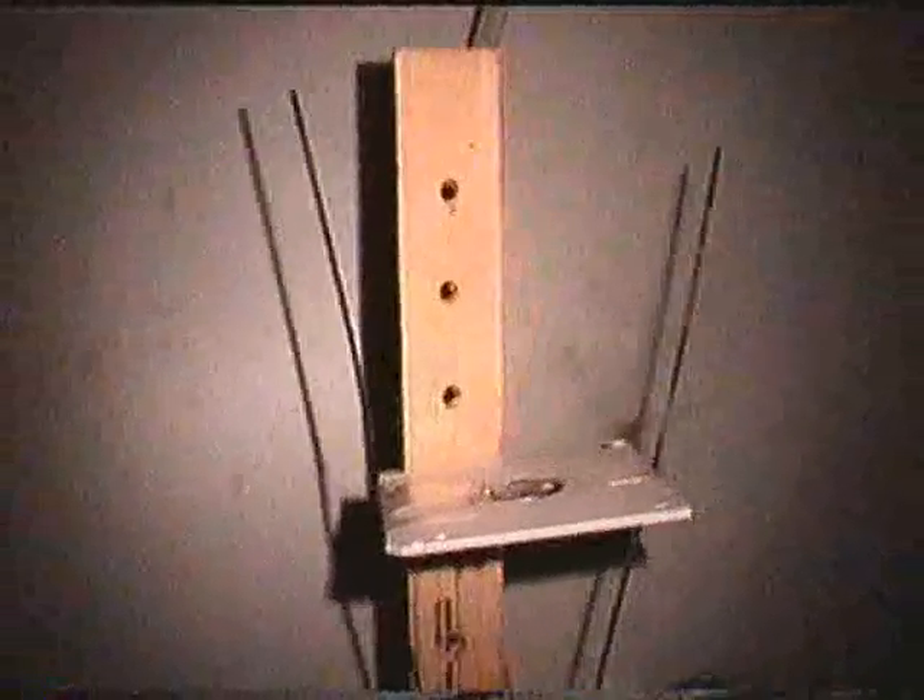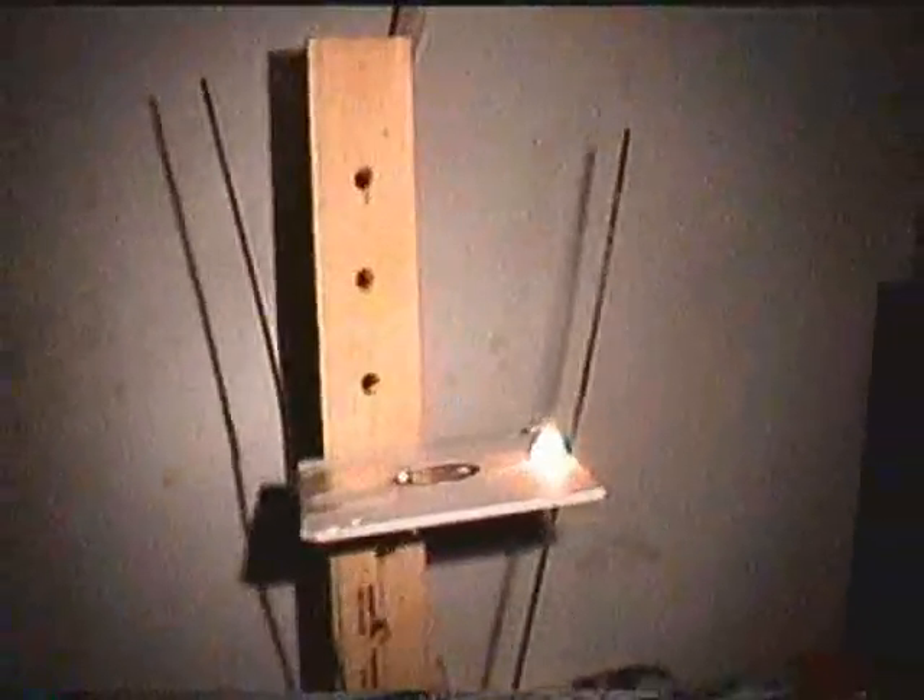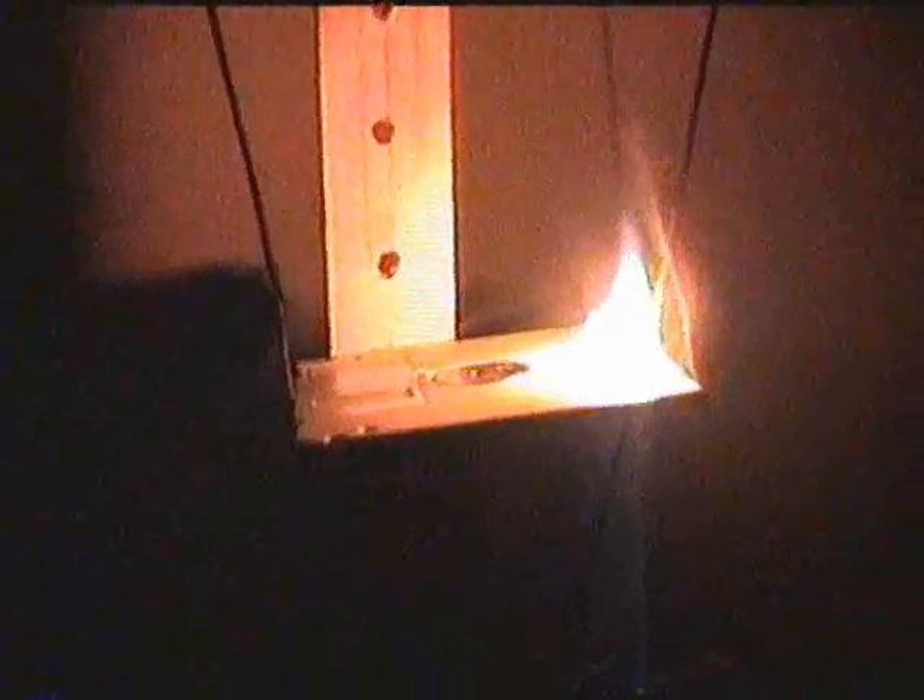And it's arcing. It's loving this thing. Pretty well arcing there. It just melts the plastic. That's a fire.